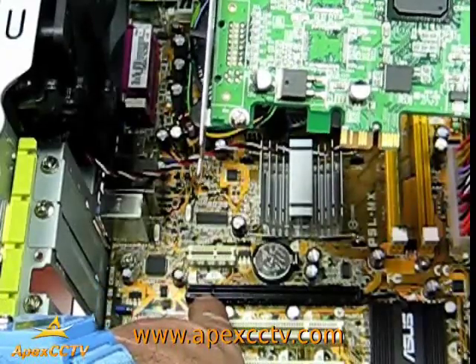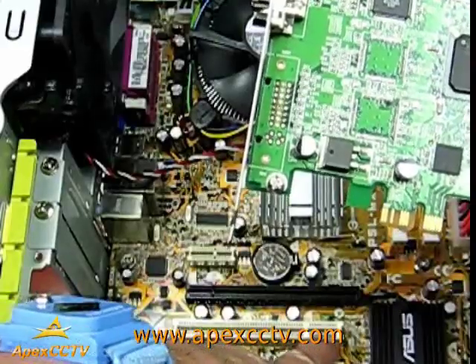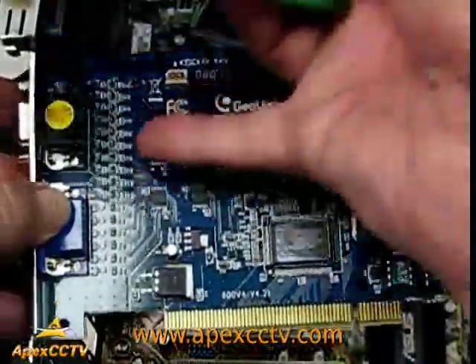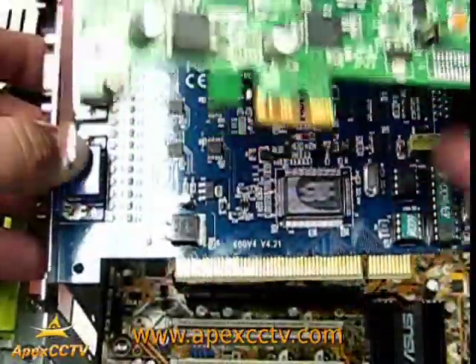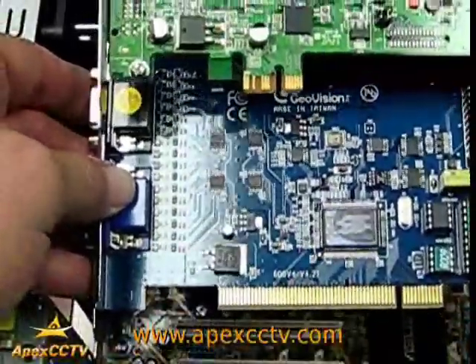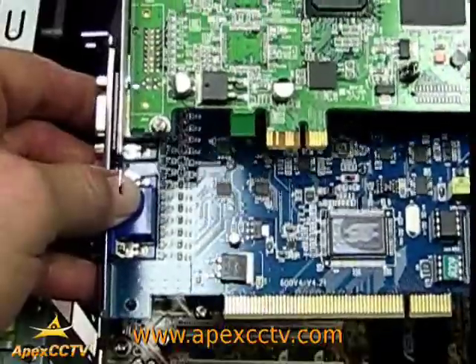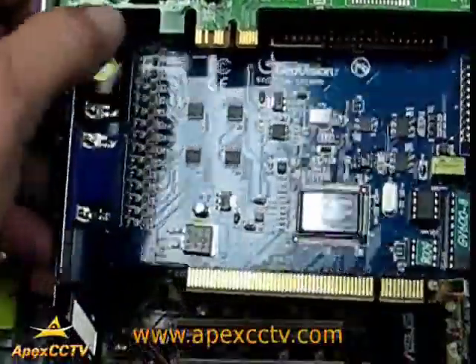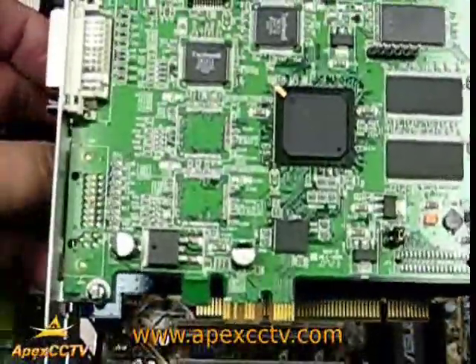These are PCI Express slots. This, as you can see, is a different configuration — this is called a PCI slot, and the PCI card is much longer across. There's the big difference between the two. But they both fundamentally have the same performance and the same number of channels — it just depends on what card you get. And there you have installing a PCI or a PCI Express card inside of your personal computer.